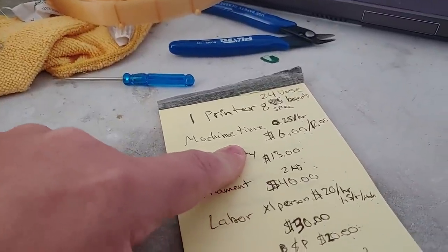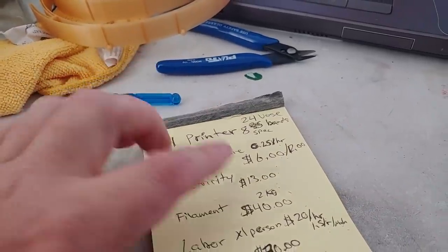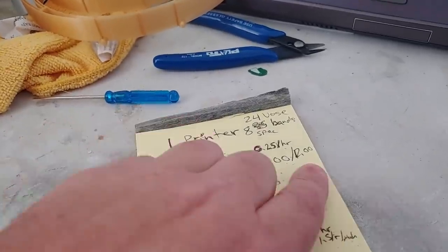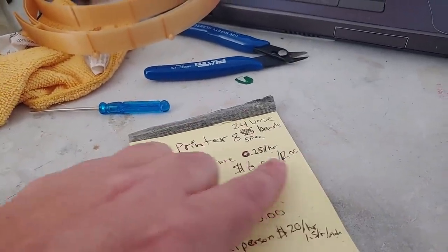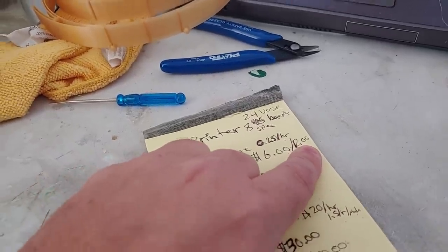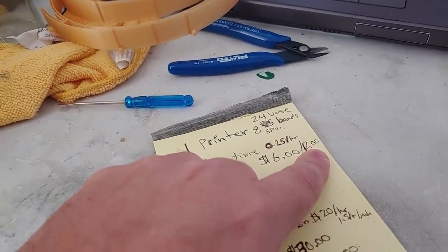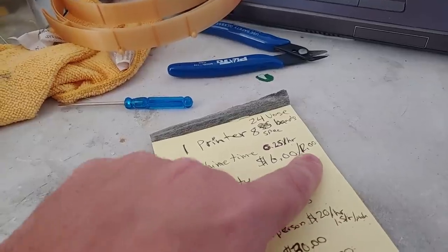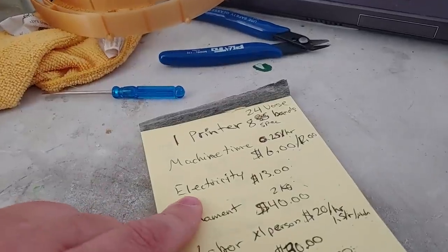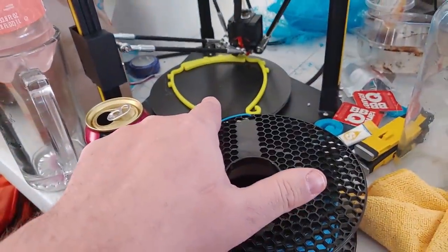For machine time, on a three or four hundred dollar printer plus labor to build it, you're looking at about five hundred bucks on average. Figure you'll get two thousand hours out of the machine — that's twenty-five cents per hour, so six dollars per day. Double that to twelve dollars per day if you're using a Prusa, because Prusas cost twice as much and take twice as long to assemble — about a thousand dollars for two thousand hours of lifespan, fifty cents per hour. Electricity for me is about thirteen bucks per day per machine.